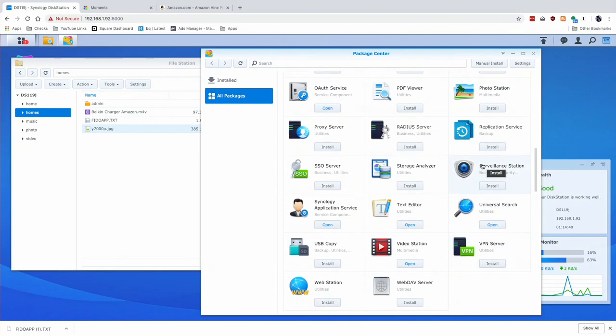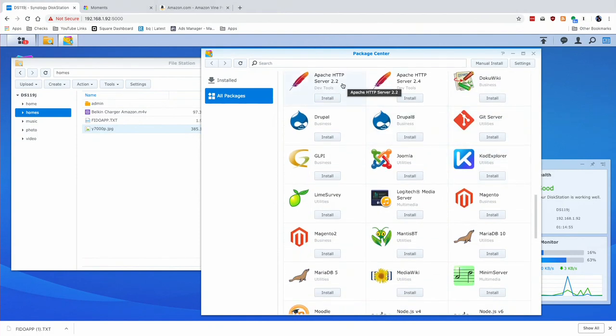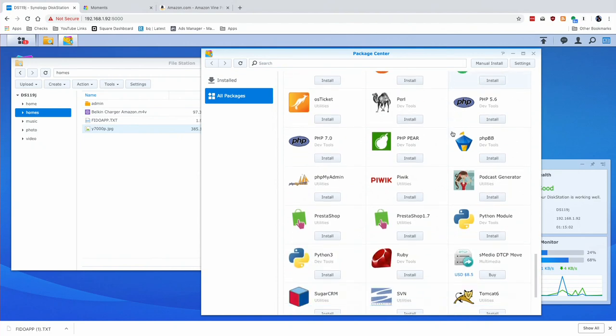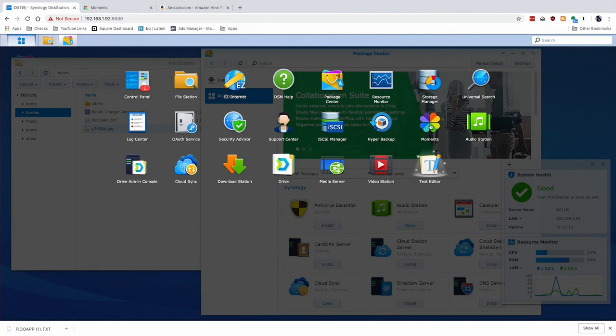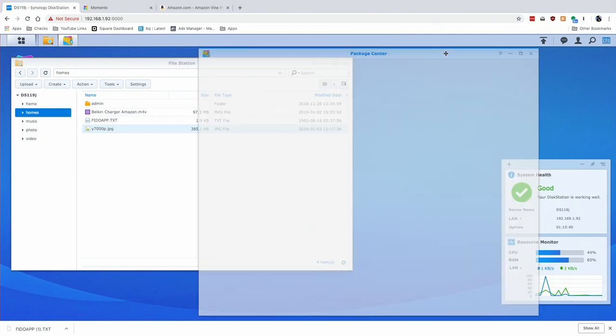There are a number of things that run on this — this is just the list of official applications. There are also third-party server apps you can install, including an Apache web server, database servers, and a MySQL server via MariaDB, among others. But you're very limited as to what you can run simultaneously. Right now I've got just a basic smattering of applications — including the Moments photo app, their Drive application, their cloud syncing feature, and some backup utilities — and my RAM is running at close to 70 percent. So I really can't get a lot of different things running at the same time. That's why this is a real entry-level device: you can find the things you like about a Synology NAS and then later upgrade to something more powerful, because you will quickly find the limits of this particular NAS.